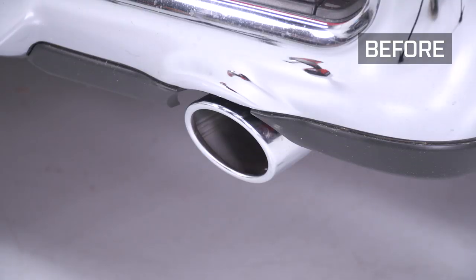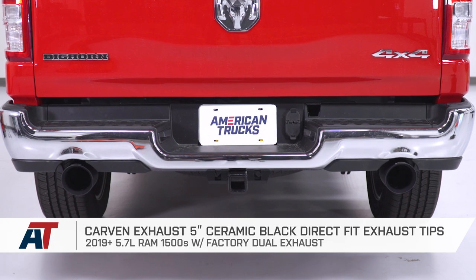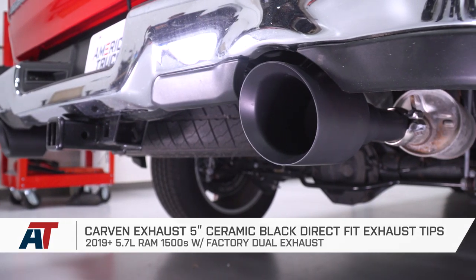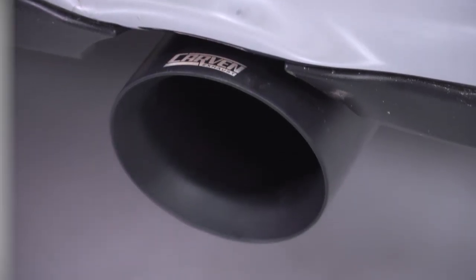That's gonna wrap up my review and install for the Carvin exhaust 5-inch replacement tips in the ceramic black finish for the 2019 and newer Ram 1500s with the factory dual exhaust. If you wanna get this upgrade, you can do so right here at americantrucks.com.